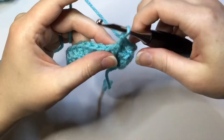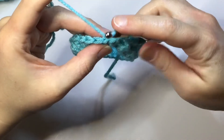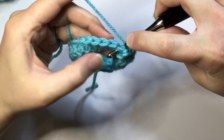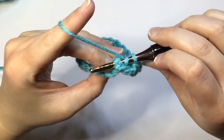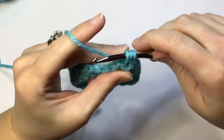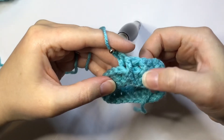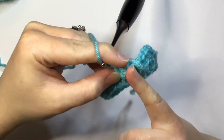Now I'm going to show you how to back post double crochet one more time. Yarn over, go behind your work, find your post and push it back like that, and come out the other side. Yarn over, pull through, and up, then double crochet. And there you have it — there's your front post, and see that indention there? That's your back post.